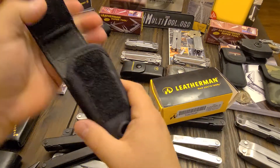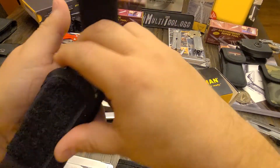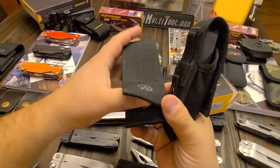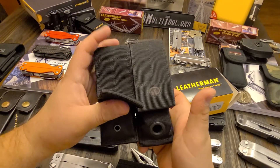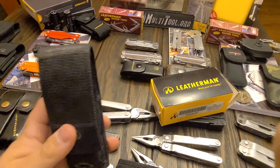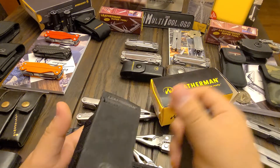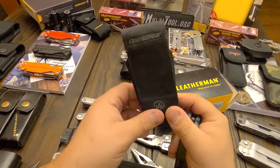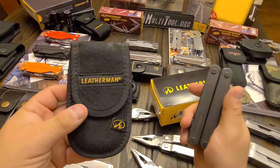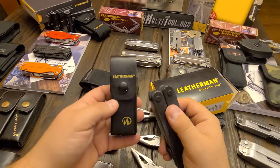Of course the MOLLE sheaths — the SuperTool series will all fit in these MOLLE sheaths. They're pretty sturdy. If you get one with the big hole versus one with the other style, the one with the big hole is much more sturdy. The Velcro one is better. They were out for the Core and for the Surge, so it was an option you'd buy separate. It either came with this top sheath or this top box sheath.